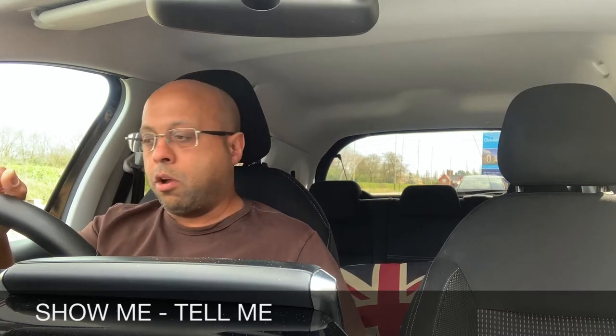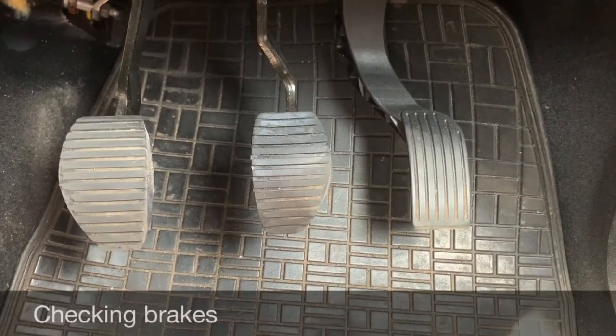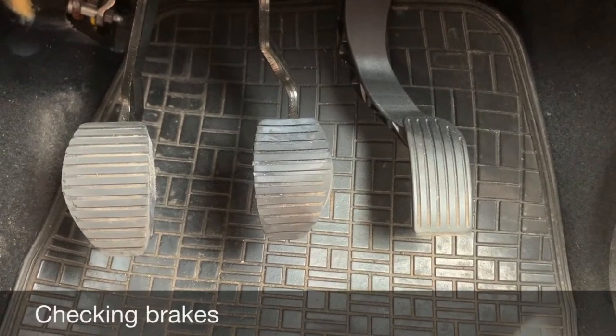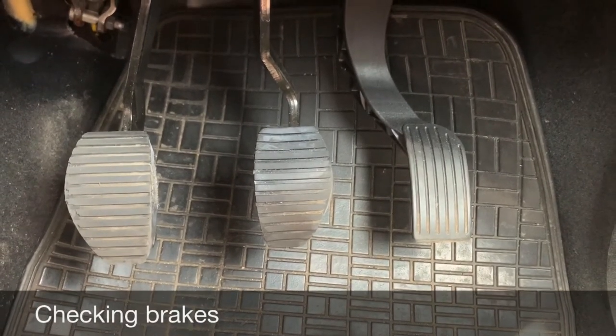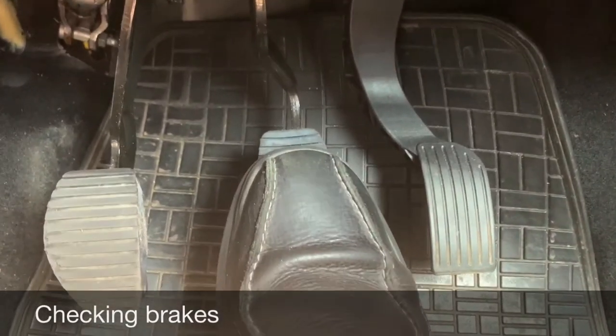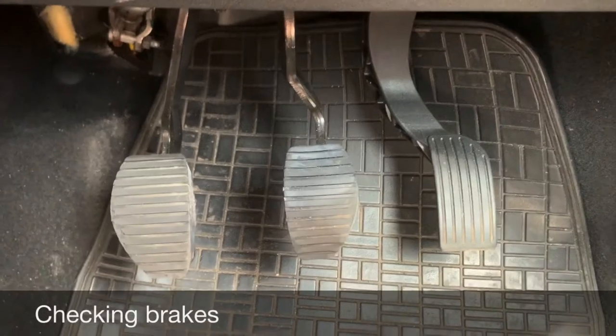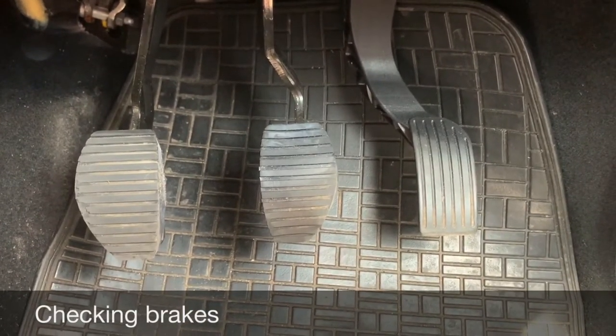We'll start with the questions inside the car. Tell me how you would check that the brakes are working before starting a journey. For this question, all you need to explain is that you press the brake pedal and it shouldn't feel slack or spongy. You should test the brakes before you set off and also make sure that the vehicle doesn't pull to one side.